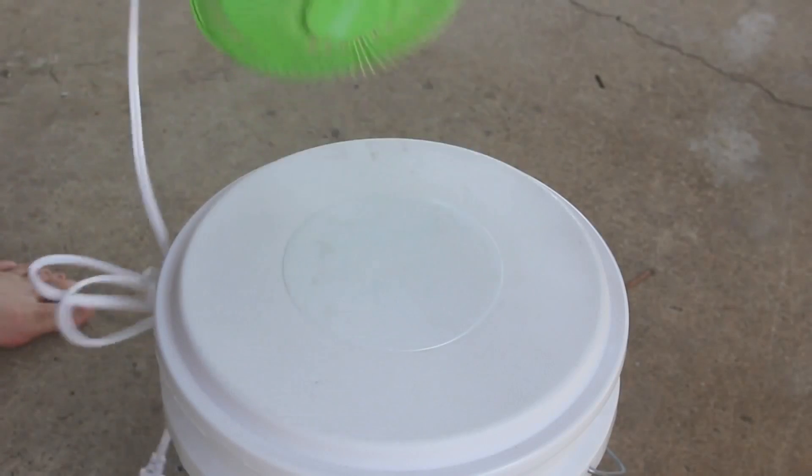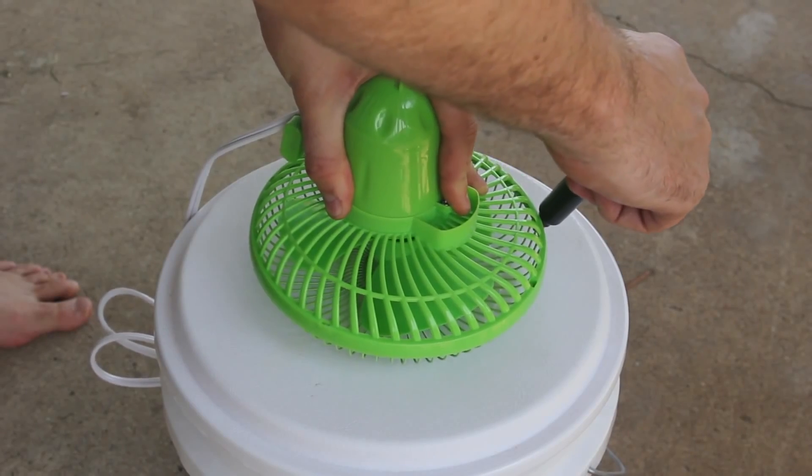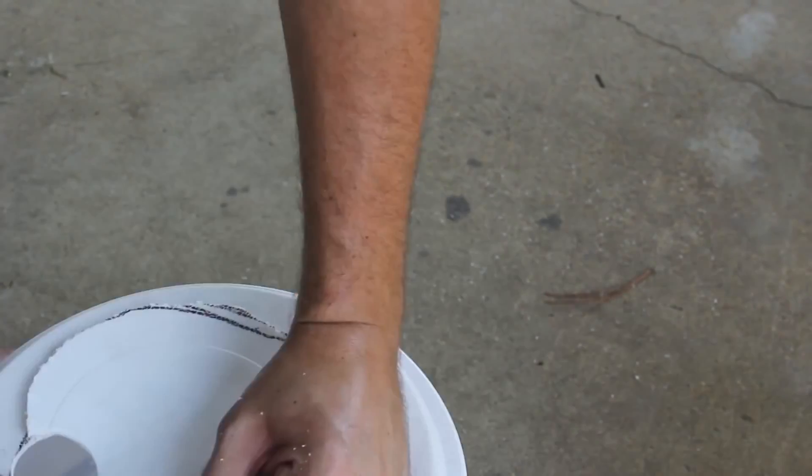What we're going to do is grab a marker, put the fan on top of the bucket lid, and mark where we want to cut it. So we cut it out something like that.